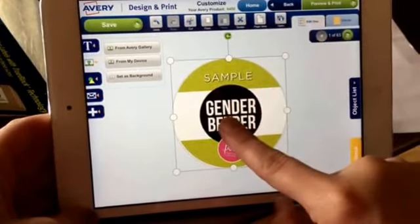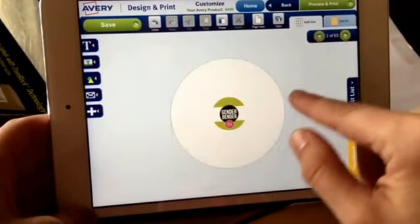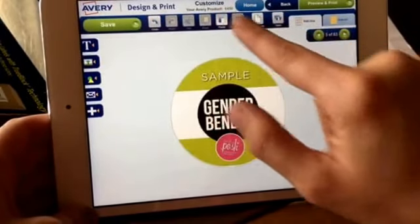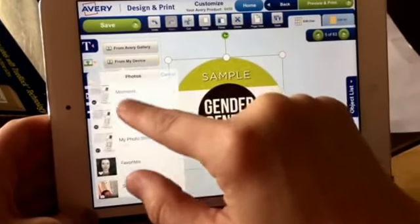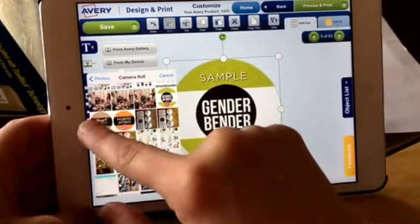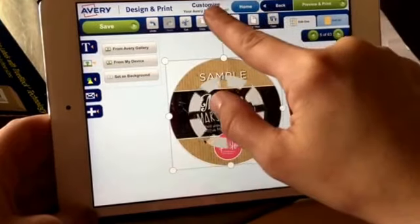So that's how you put one in. Say I wanted to put that on 15 circles — I hit Copy, move to the next one, and hit Paste. Then say I want to pick another one — I'll go to my device and pick another sticker. I'll make sure it's in the circle the right way, and then go through and copy and paste again.